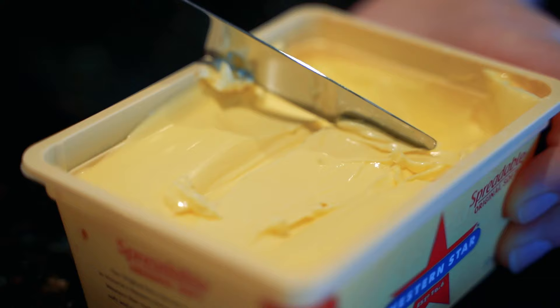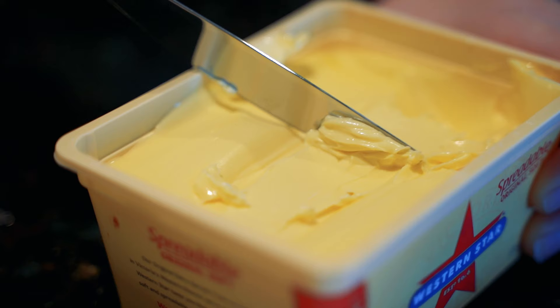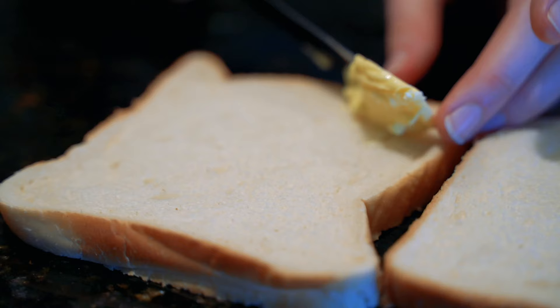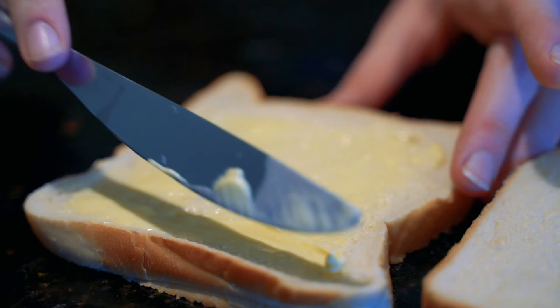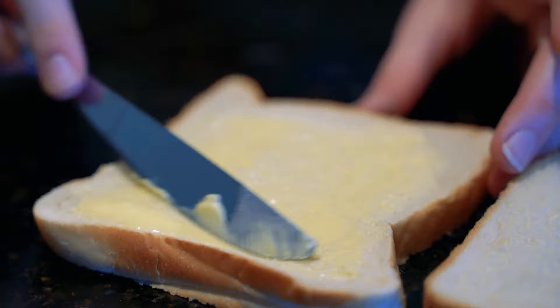Ensure that your butter is at room temperature, just beautiful for spreading. Take a nice dollop of it and evenly spread across your delicious bread. It's important to use normal butter that is slightly salted because it gives a beautiful contrast between the sweet hundreds and thousands.